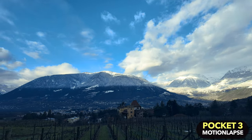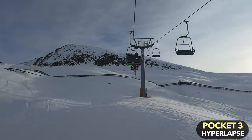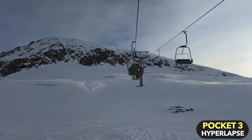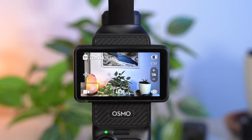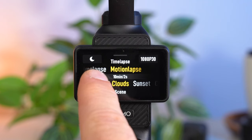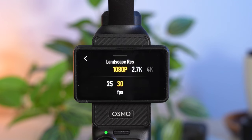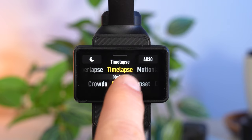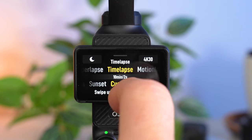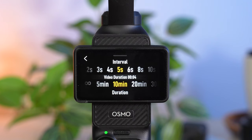The timelapse mode is particularly interesting because the Pocket 3's gimbal makes it possible to achieve especially interesting results. In timelapse mode, photos are taken at certain intervals — particularly suitable for showing the passage of time. Select this recording mode and swipe from bottom to top to choose between Timelapse, Hyperlapse, and Motionlapse. In Timelapse mode use the Pocket 3 on a tripod; shots are automatically merged into a video. Set resolution and frame rate at the top right — always use 4K. The Pocket 3 offers presets, or select Custom to set the interval yourself. The more movement there is, the shorter the interval; for example 5 seconds works well for passing clouds.